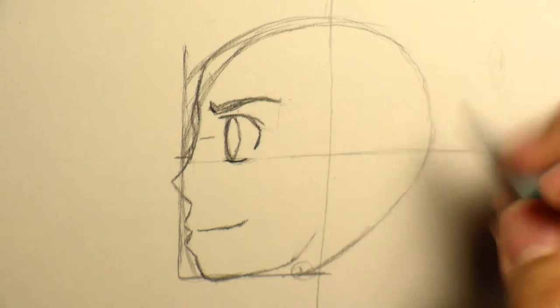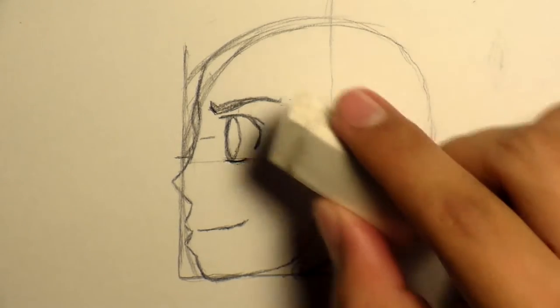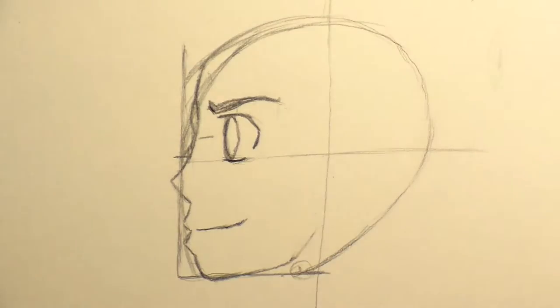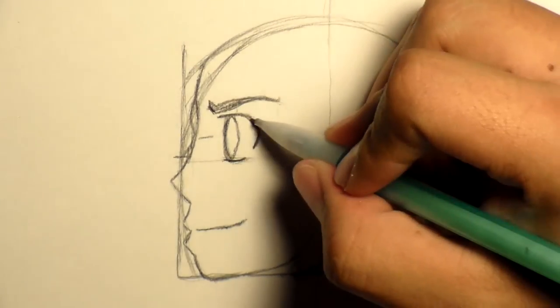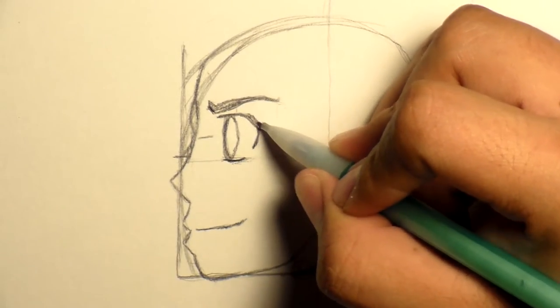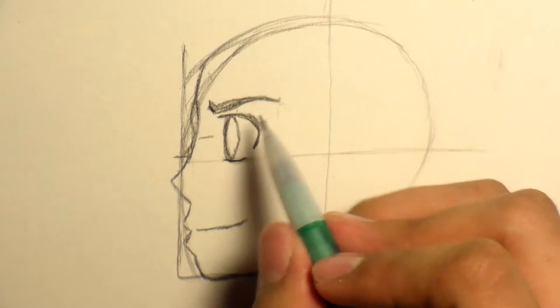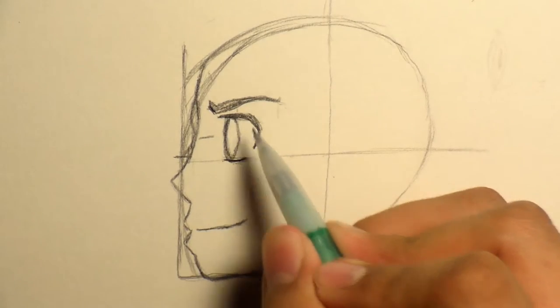If you were to do this on a grid piece of paper, it would look very magnificent, I would say. I would have to show you guys the grid paper, because I used to draw with grid paper and it would look fantabulous back in the days when I drew my anime characters.